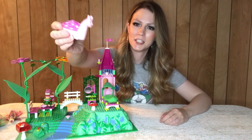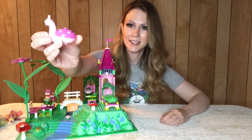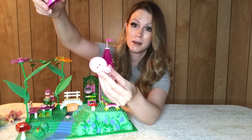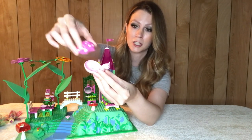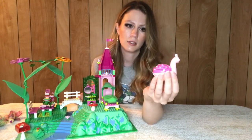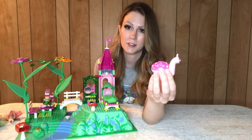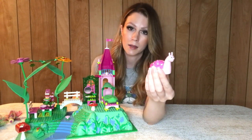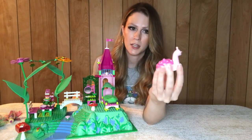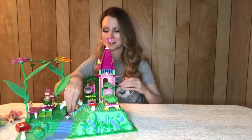One of my favorite features is this really cool snail — totally different than anything else I've ever seen Lego produce. The shell does open up so you can store things inside, which I think is cool. This particular design for the snail is only in this set, and then there's a second one in a different set from this Belleville sub-theme. So I believe only those two sets have it — a rare and very unique piece.